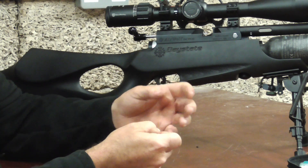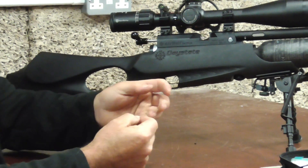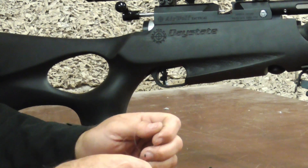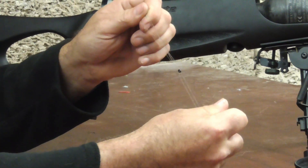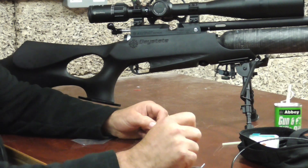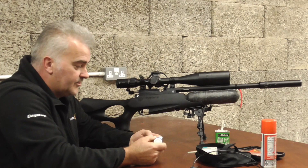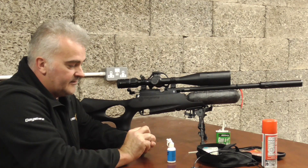Now I've got two circles of fishing line through there. What that's going to allow me to do is pull those up the probe. Before I do that, a little bit of lubricant — I'm just going to use a little drop of silicone gun oil, just a very small amount. All I'm doing is just easing the probe seal over.